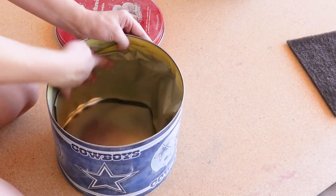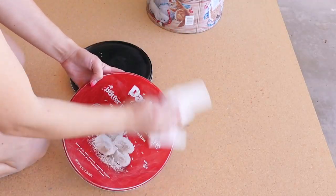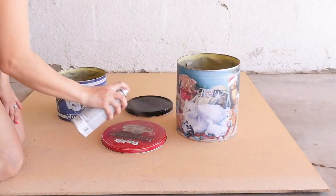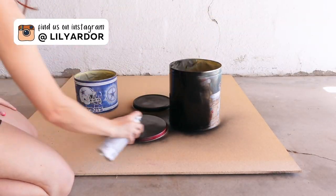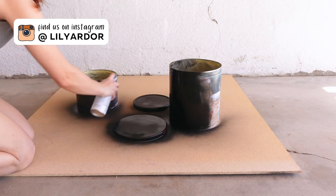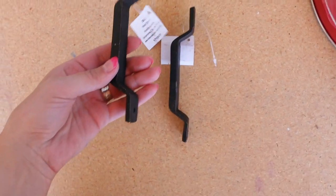To remove all the dust, I sprayed them down with some Windex and wiped them down. I let them dry completely and used some matte spray paint to give them two coats of matte paint. I made sure both the lids and containers were dry completely before attaching some metal handles to the lids.